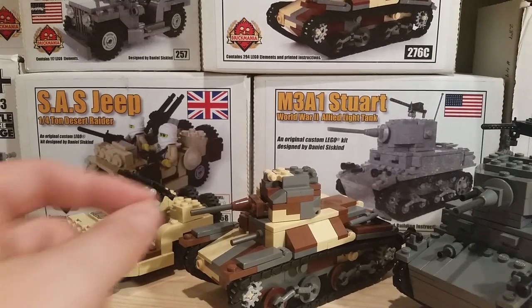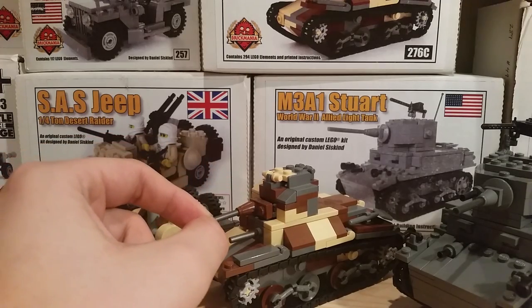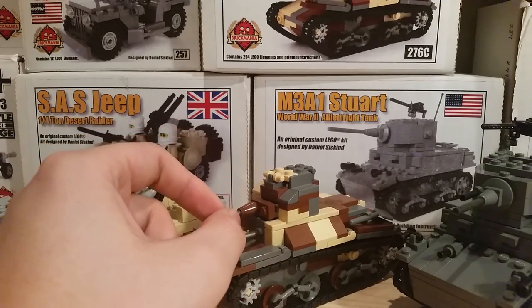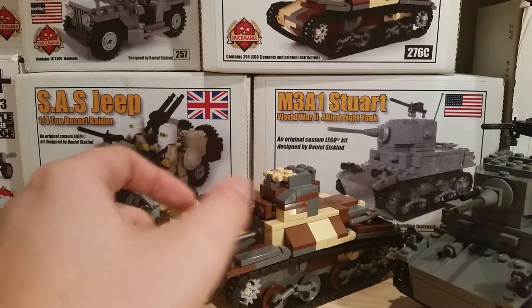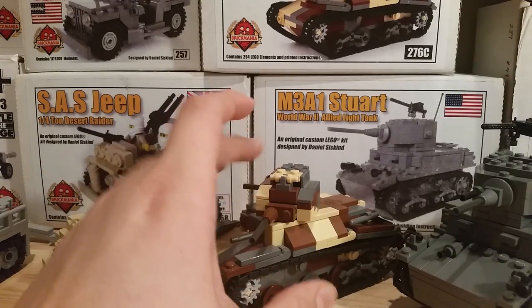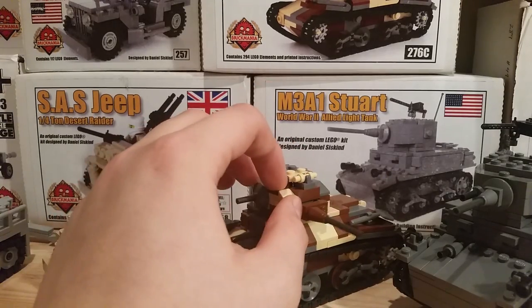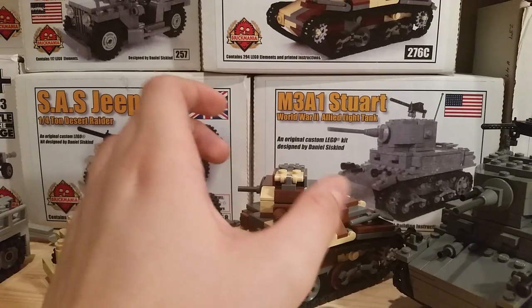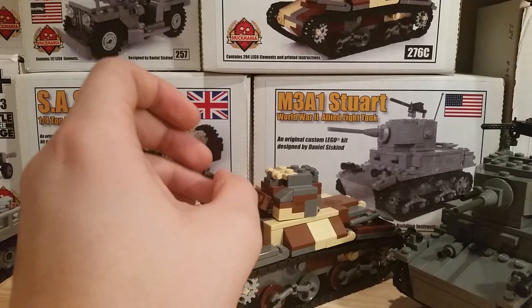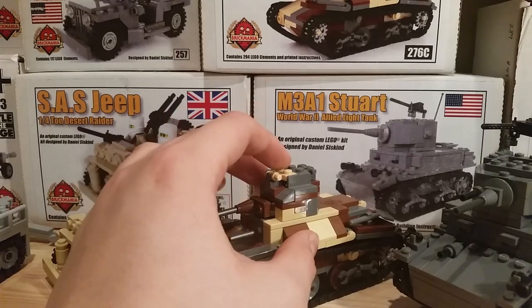Here we have the Type 95 kit. I think I got this about a year and a half ago — it is one of the newer kits I got. I really do like this kit, it's just a really cool tank. The turret is hard to do on a Type 95, and I think Brick Mania did it well enough that you can tell what tank it is. The camo scheme on it is good, just like the Chi-Ha.